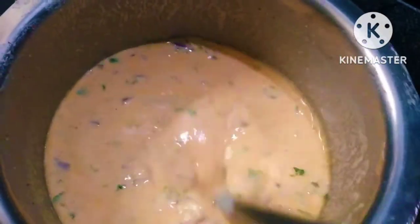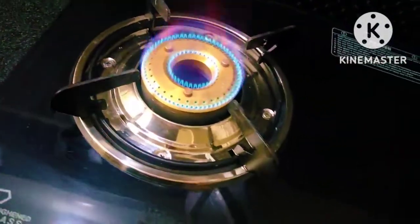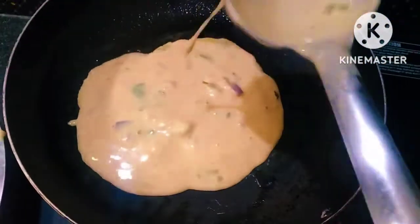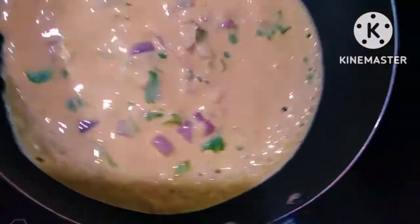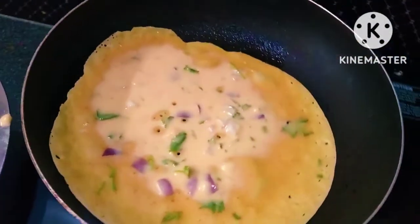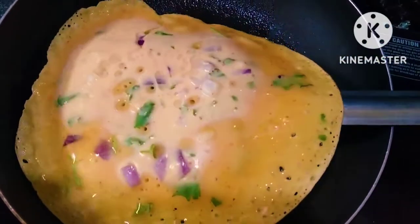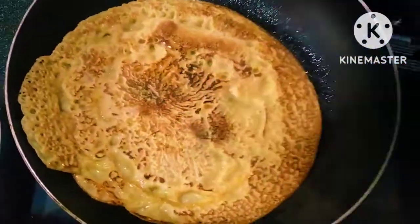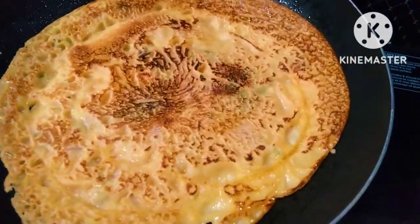Once ready, add a little oil for the same recipe. Keep the brown color and add a little oil. Cook on low heat for about five minutes.